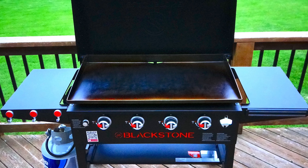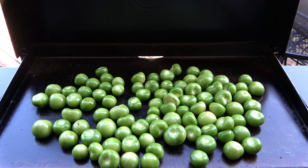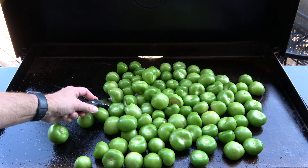Heat the griddle up on low heat with an oil-shined top. Add the 10 pounds of tomatillos and intermittently turn them. Continue turning and letting them sit until you get your desired doneness. I prefer to cook until I see a significant amount of skins have been blistered and blackened. The amount of blistering does affect the flavor, so you may want to experiment with smaller batches first. Then create some space and transfer the tomatillos to a stock pot.